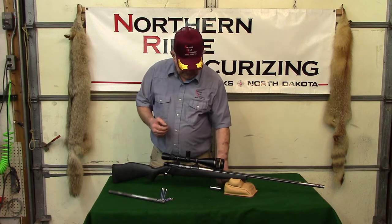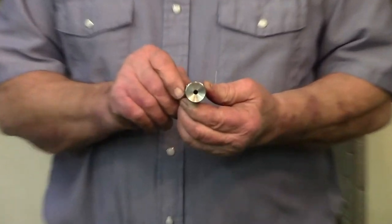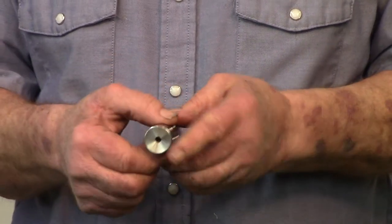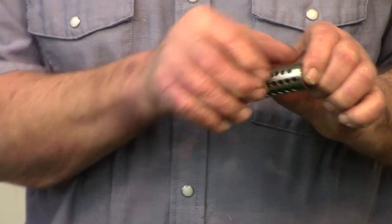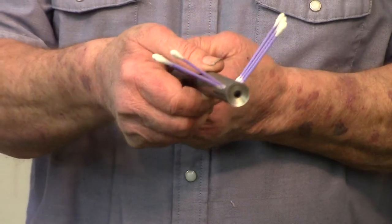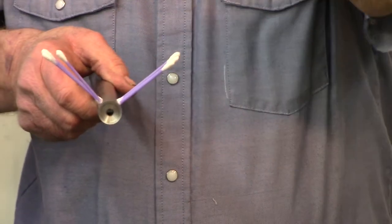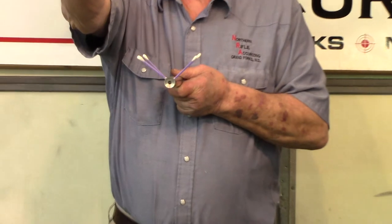So we here put on what we call a varmint brake. This one here is designed so that all the ports are on the top of the brake — this is one of our demonstrator ones. The ports are just on the top of the barrel, and they're ported seven degrees forward, so all the blast comes right out the top and goes out away from you.